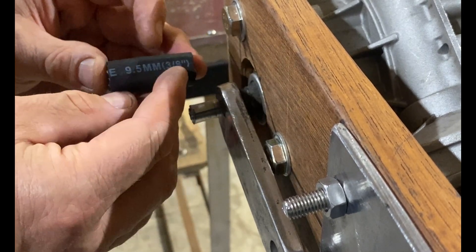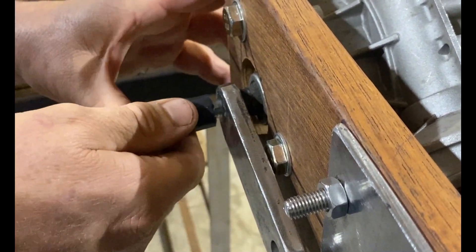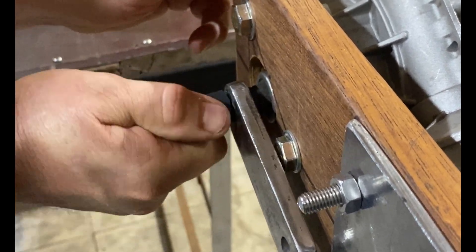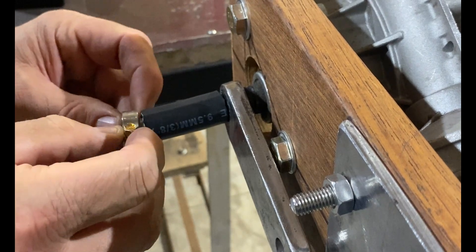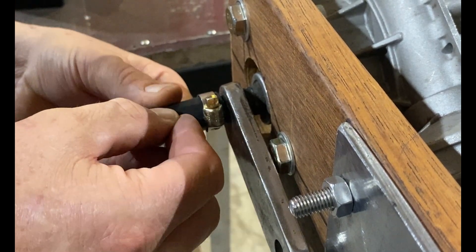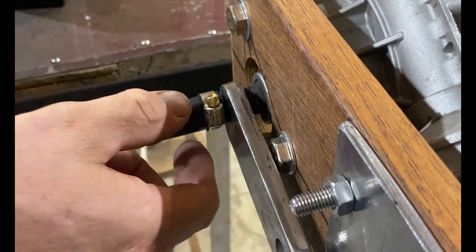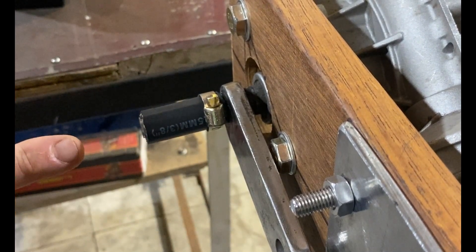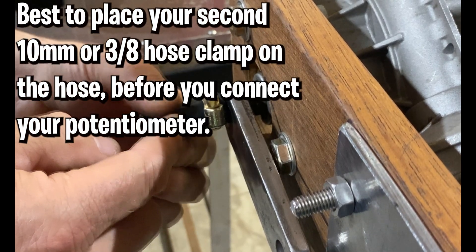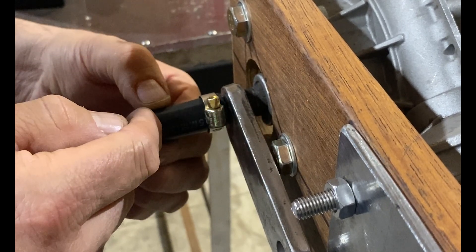The 9.5 millimeter fuel hose slides all the way on — it'll be a tight fit, which is what we want. Then take a 10 millimeter (3/8") hose clamp, slide it up, and tighten it so the hose can't turn on the screw. On the potentiometer side, the inner tube is already threaded into the fuel hose; the potentiometer comes through the bracket and pushes into the coupling. Then you put a hose clamp on the potentiometer shaft and tighten it. This gives you a firm connection between motor and potentiometer.